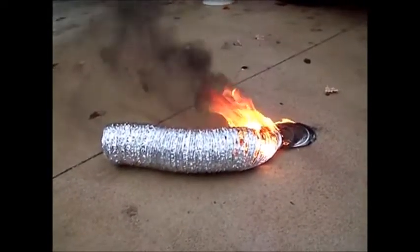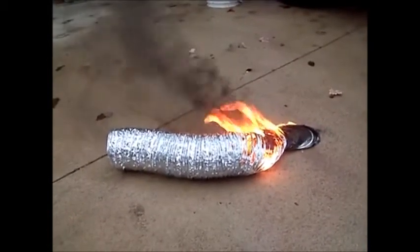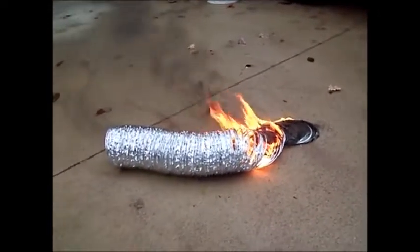It'll continue to burn until there's nothing left. You can see that it's that nasty black smoke and a pretty hot flame. It leaves the slinky of metal laying there.